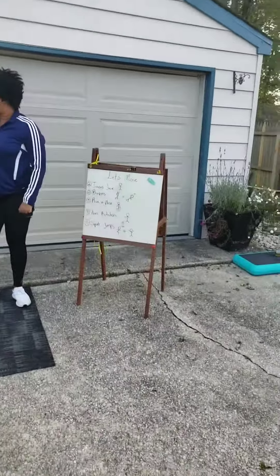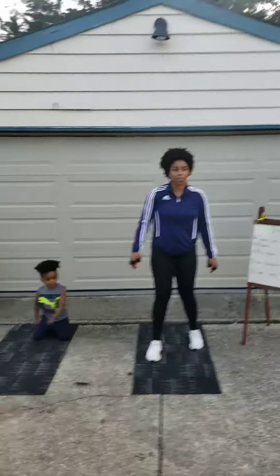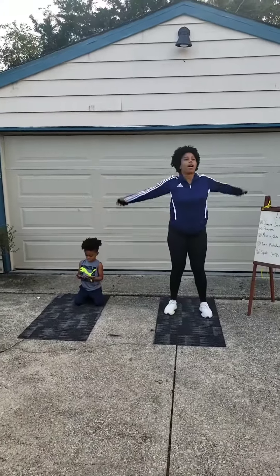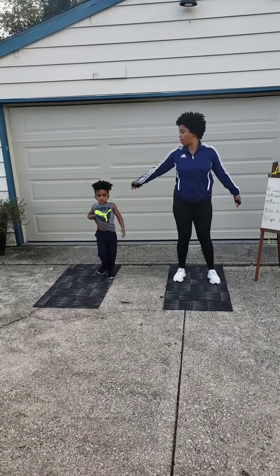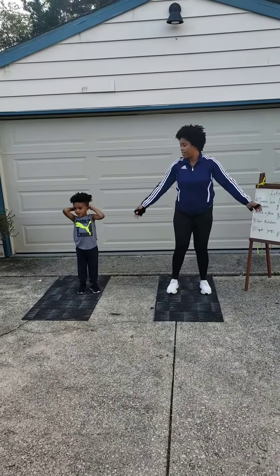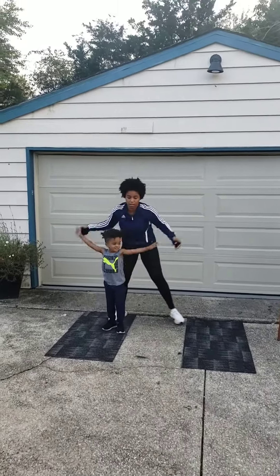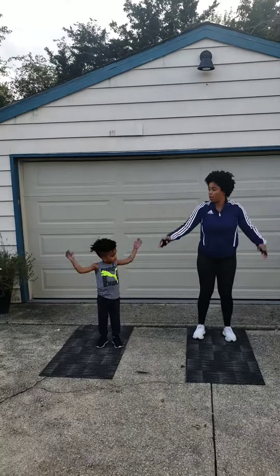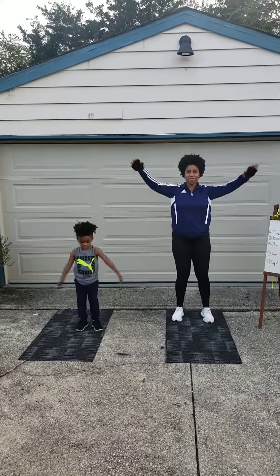Then we are going to do arm rotation. Can you hear me? One, two, three, four, five. I can't help you. One, two, three, four, five.